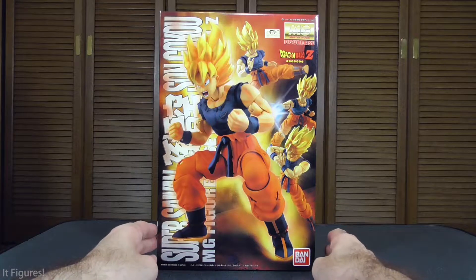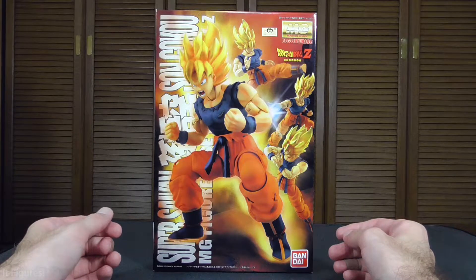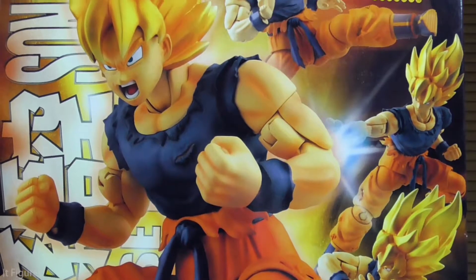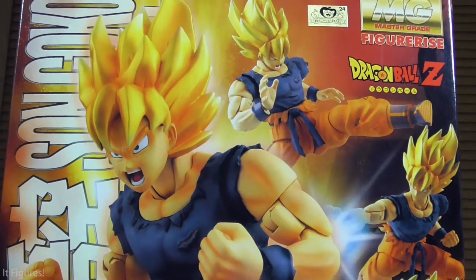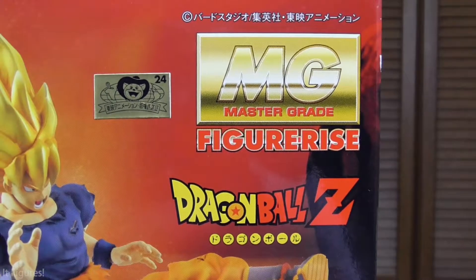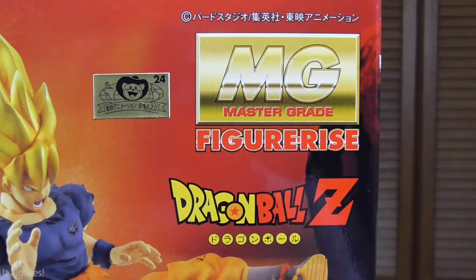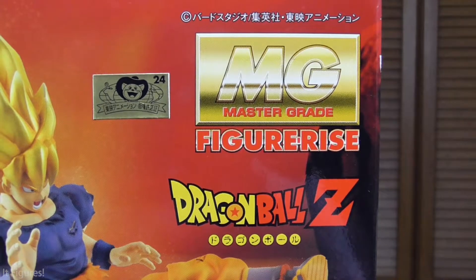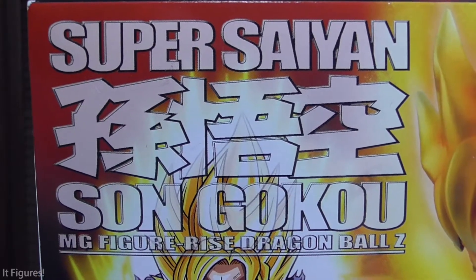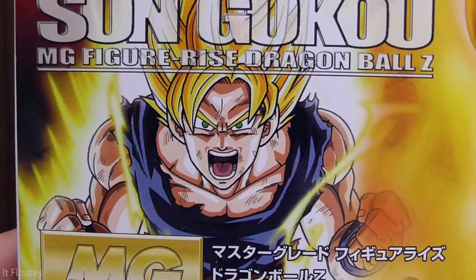First let's take a look at the box. We've got a nice graphic of action Goku going into Super Saiyan mode. There are some nice images showing off all the posability and the different expressions that he can do. This is a Master Grade of the Figurized — all of these Dragon Ball model kits are Figurized, but this is a special Master Grade because it's bigger and has more details and more articulation and probably more parts. And of course these are all done through Bandai. Super Saiyan Son Goku MG Figurized Dragon Ball Z, with some nice artwork of the man himself.